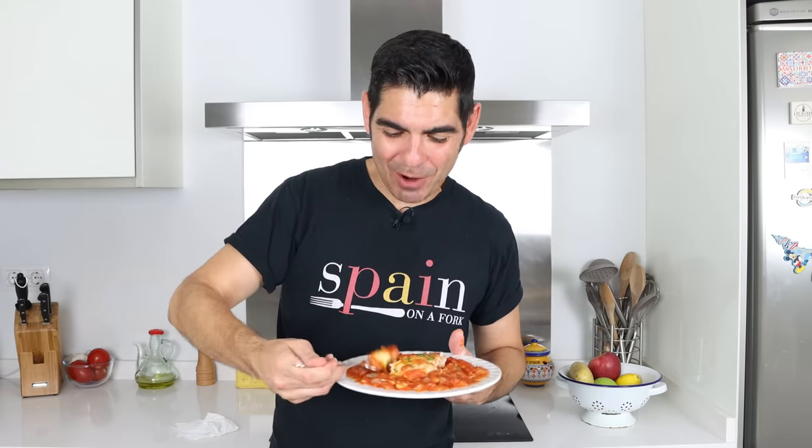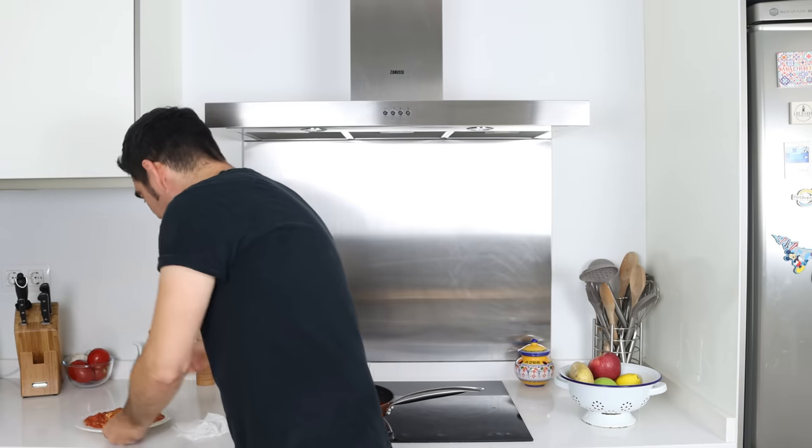Bacalao con Tomate — I cannot wait to try this. Look how beautifully cooked that cod is. The combination of that cod, which just melts in your mouth, with that tomato sauce is an explosion of so many great textures and flavors. For me, this is another dish from the humble Spanish kitchen where less is more and the simple things are the best things. Give this a try — I promise with that first bite you are going to absolutely love it.